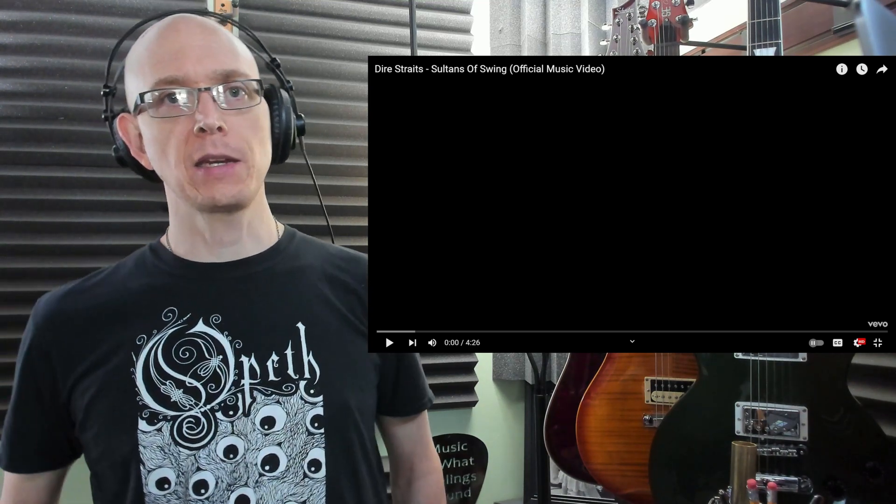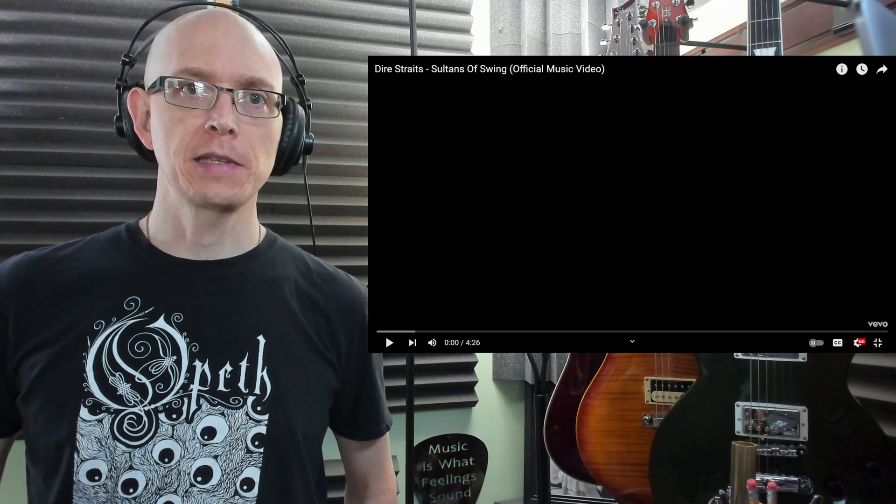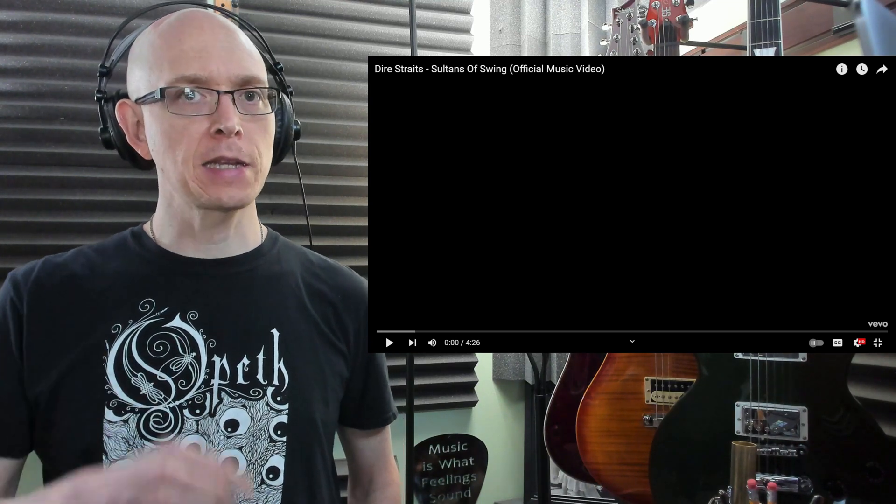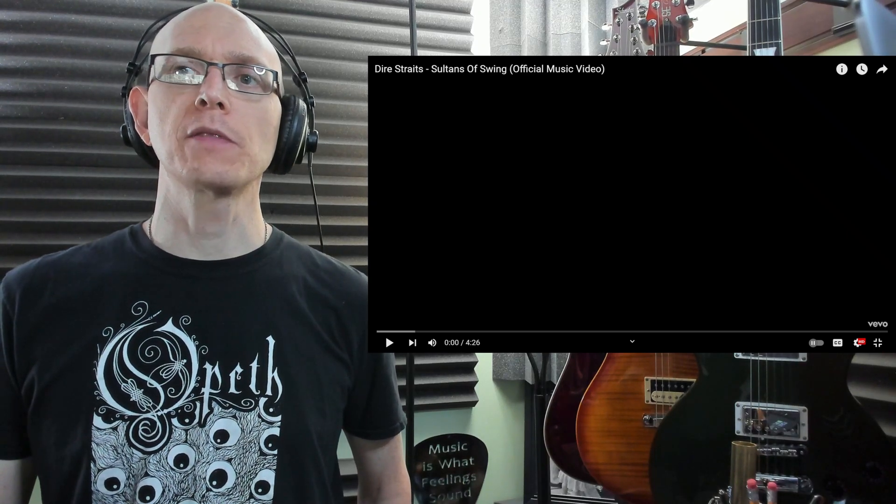A few things to take note: the chord progression is known as a flamenco chord progression. We'll get into that a little more later on in the video, but let's not wait any longer — let's check out the music video.